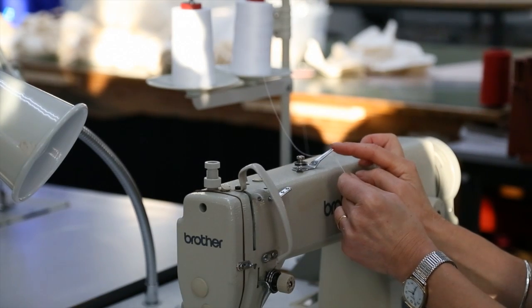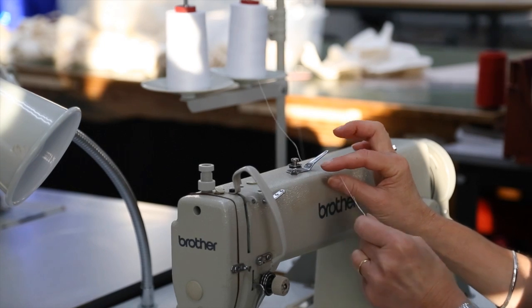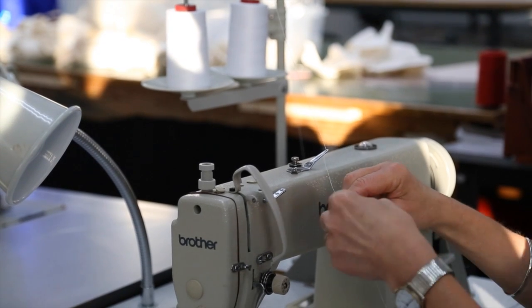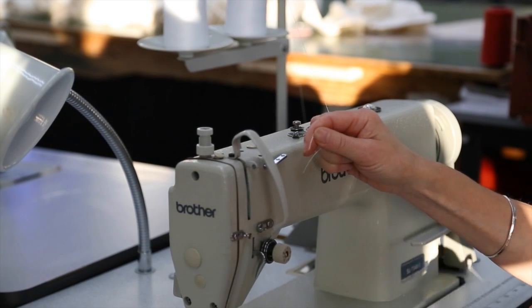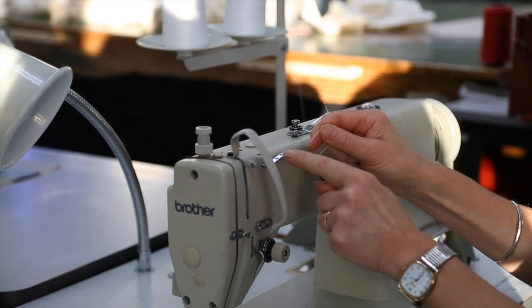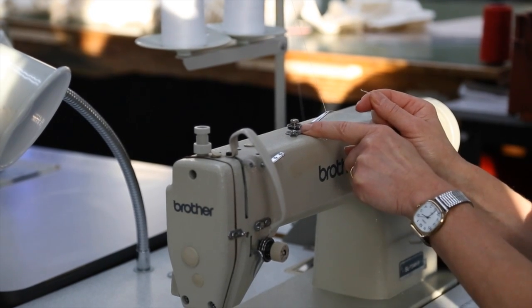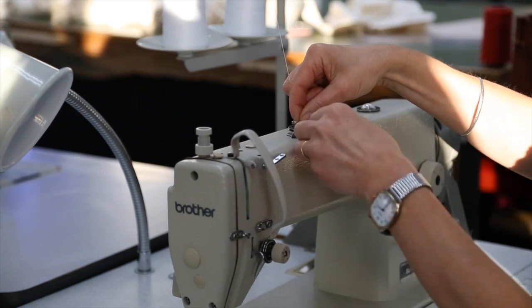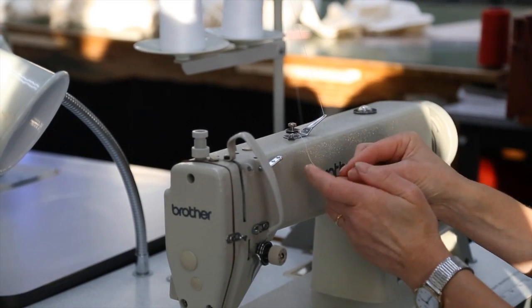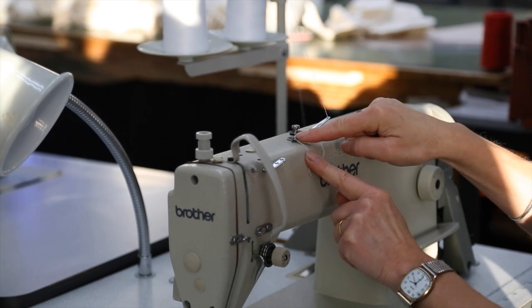The first one is here, and sometimes it's a good idea to fold the thread over and give it a twist. It makes it a little bit easier to thread through these eyes. We have tension discs here and we need to put the thread between those tension discs and then in through this eye.